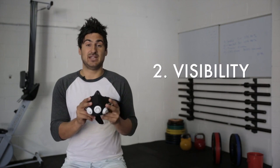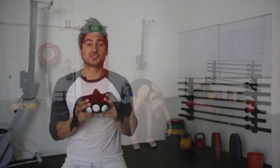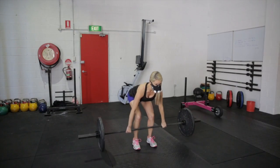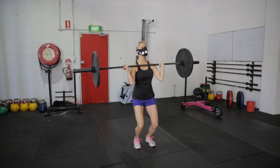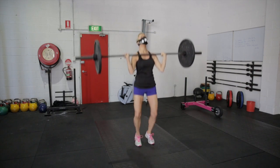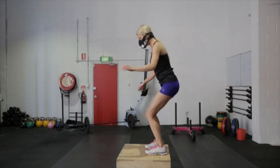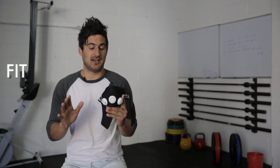The second reason I really like this is the visibility. As you can see, it does a great job of covering your nose and your mouth, and it also allows your visibility to still be there. Your peripheral vision is intact — you can see to the side, up, and everywhere. In CrossFit you need that peripheral vision. When you're doing box jumps, Olympic lifting, or pull-ups, you want to make sure you can see perfectly fine so it's not a hazard.